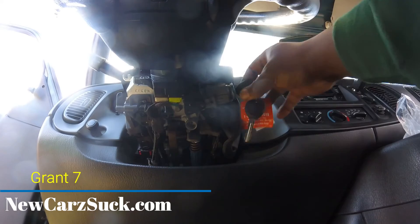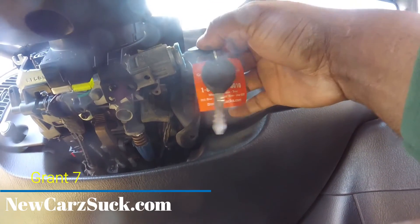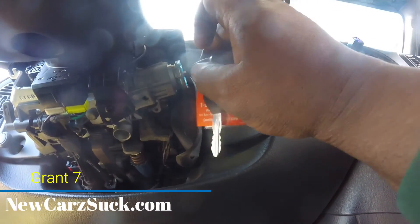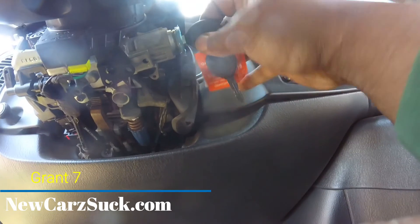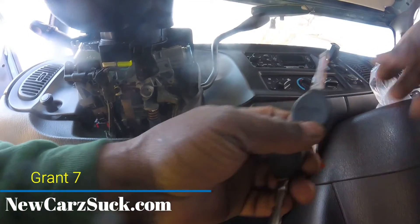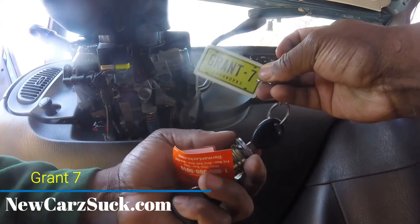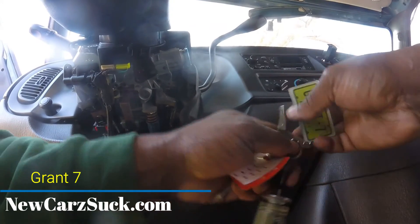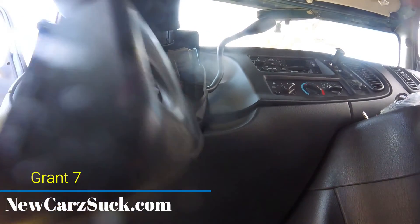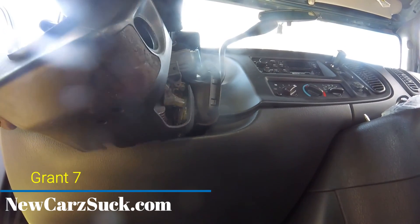That's it YouTube — now let's see how fast it starts. That's it — pull the key out, put the key in. That's it YouTube! I am happy — that's all it takes. The only thing left to do is put the cover back on and take my Grant 7 keychain and put it with these keys on this ring, and that's it YouTube. All right, let's put the plastic cover back on. All right, I'll catch you guys on the next video — don't forget to like, share, and subscribe.